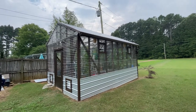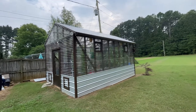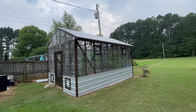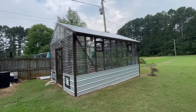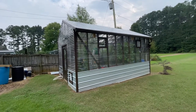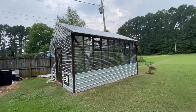I used the SunTuff polycarb panels. If you're going to build a greenhouse and you want it to last, use the polycarb — use the SunTuff that's made for a greenhouse. Don't buy the cheap stuff because it's not going to last as long. This stuff is going to be the best you can buy for a greenhouse, unless you bought the twin wall stuff, which is just astronomical in price.